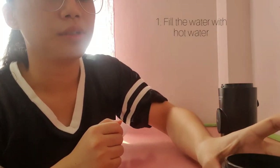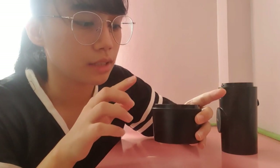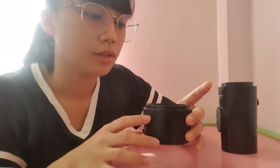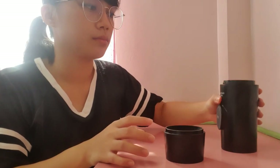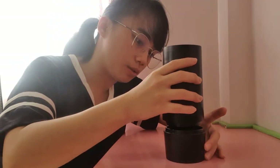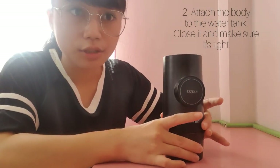First, you need hot water, of course. You need hot water, and you need to fill this water tank. There's a measuring guide inside the cup, so you know how much water you need to put in. I've already filled the water tank. Once you've filled up the water, you have to close it. Make sure it's tight.